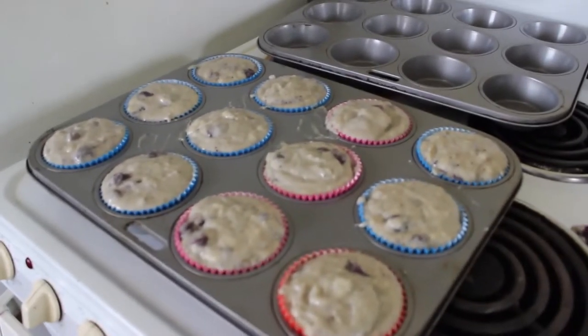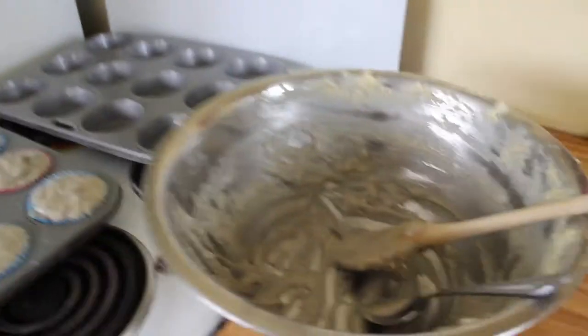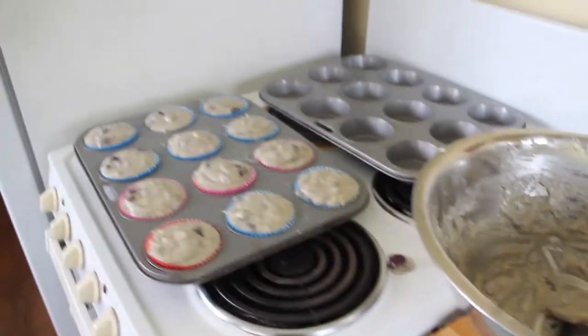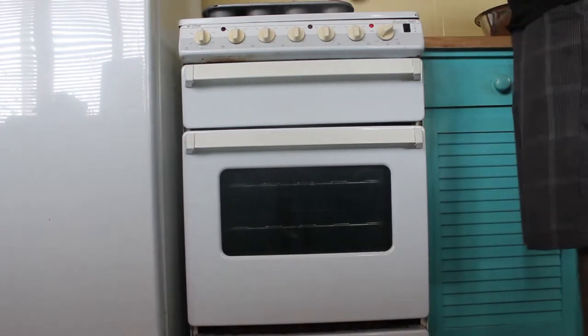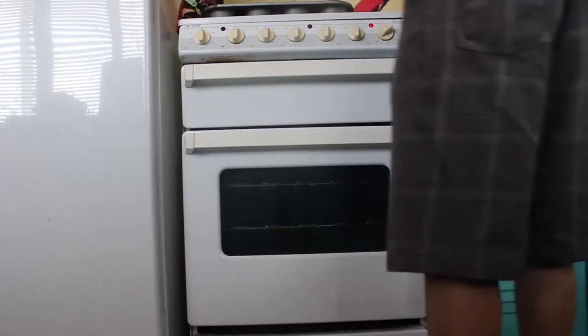And there you have it - look at those delicious muffins. Didn't need that second tray. Now it's time to chuck these bad boys in the oven. Make sure you have gloves on because it is 210 degrees in there. Open it up real quick, chuck them in.